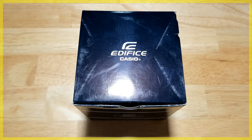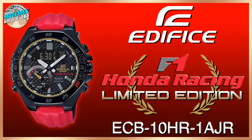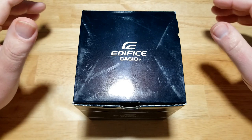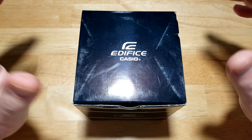Hey guys, welcome back to the channel and thanks for joining me. This is just going to be a quick vid - I found what I think is an insane value watch. You get a lot for your money with this Edifice. I'm on a little bit of an Edifice kick recently - I just reviewed that Honda F1 Edifice about a week ago. I found another one and you get solar, sapphire, and a power reserve indicator all for $135.